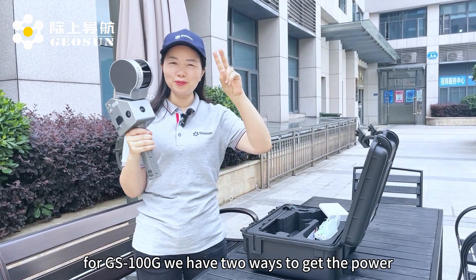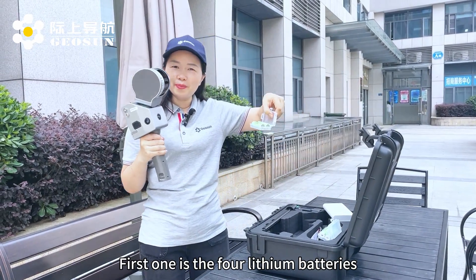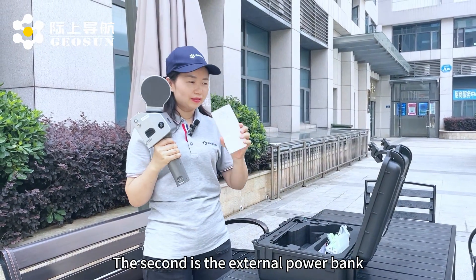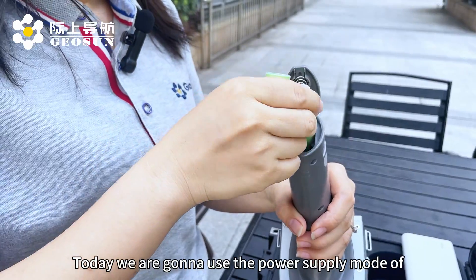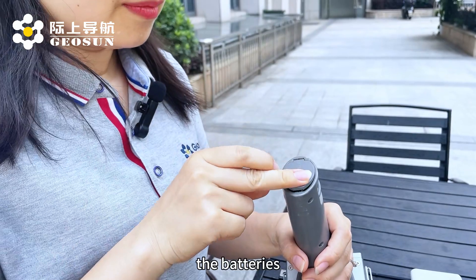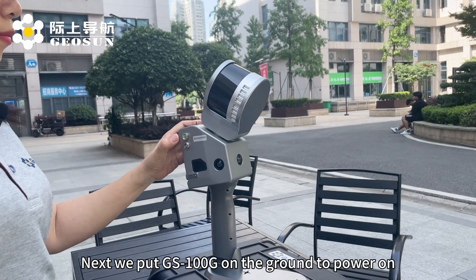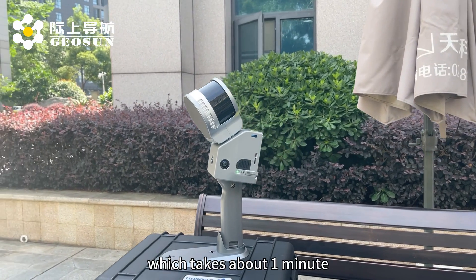For the GS100G, we have two ways to get power. The first is the full lithium batteries, and the second is the internal power bank. The two ways cannot be used at the same time. Today we're going to use the power supply mode of the battery.